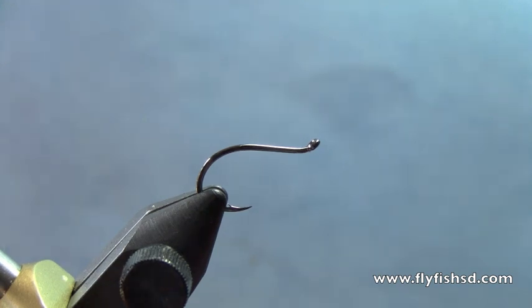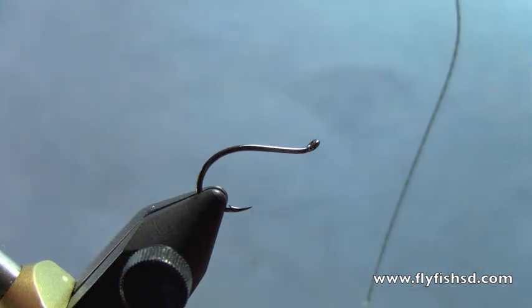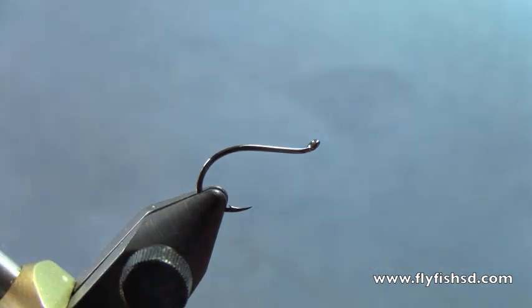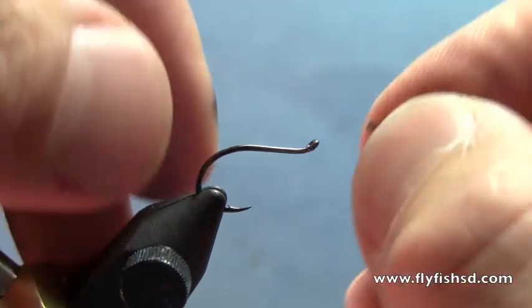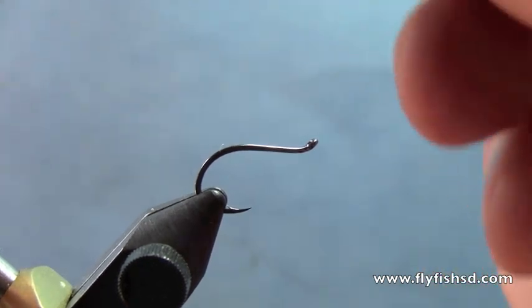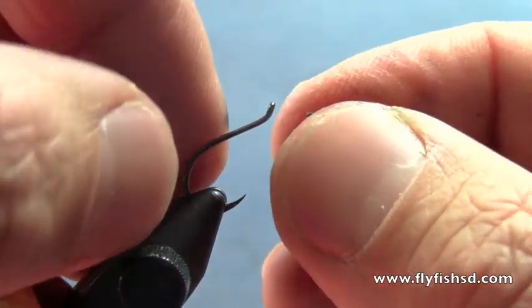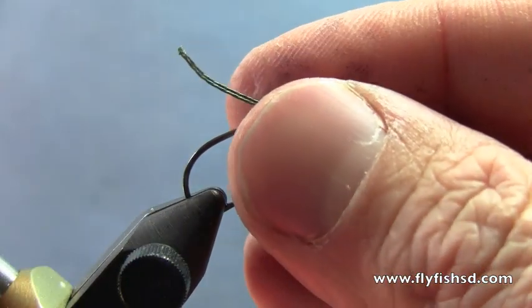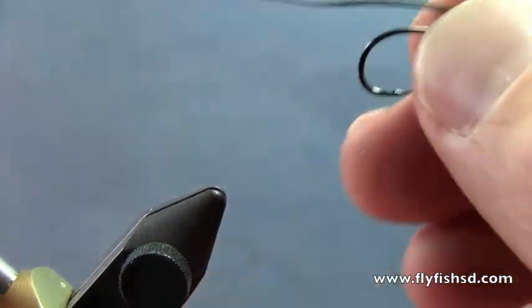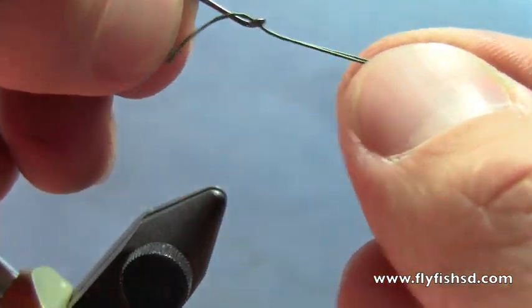First thing we're going to do is we've got a little Gamakatsu octopus hook — this is a smaller version of the Sculpzilla, so this is a size 8. I've got some braided fishing line here; you can also use backing material. I'm going to fold that braided material in half and thread it from the front side of the hook through the eye. On these smaller hooks it's a little tougher to get through.